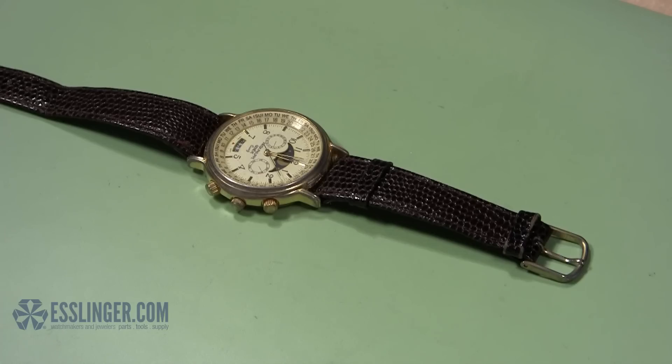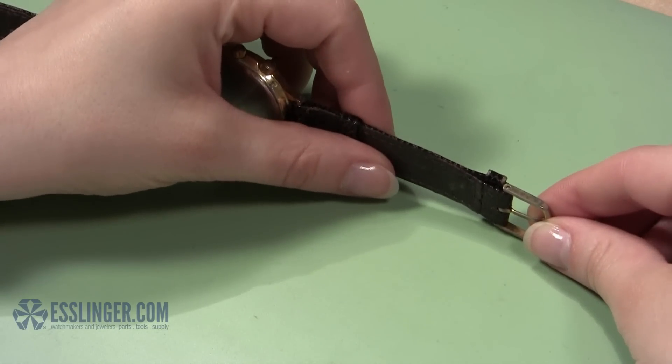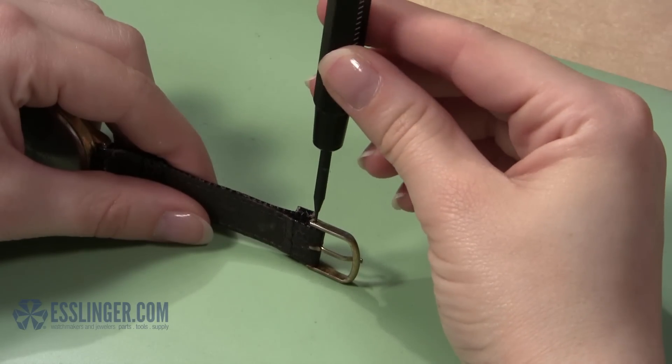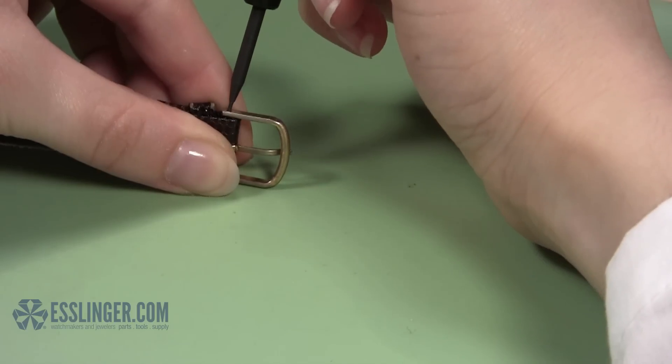First, you will need to remove the old buckle from the band. Hold the leather band on its side in your hand so you can access the side of the buckle. Take your spring bar tool and insert the pointed end into the hole in the side of the buckle. Press down on the spring bar and then push it to the side until it comes out from under the metal buckle.